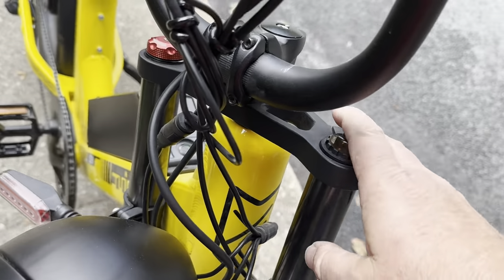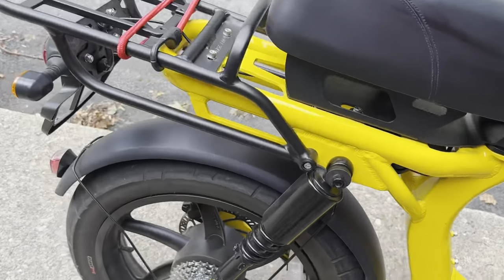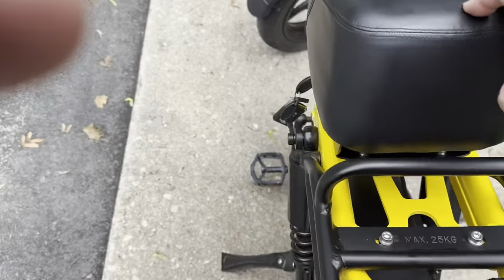The Hyper Scorpion has adjustable forks and it also has two shocks in the back with swing arm suspensions. It'll take most of the bumps, which is good because I live in New England and the roads are terrible here.